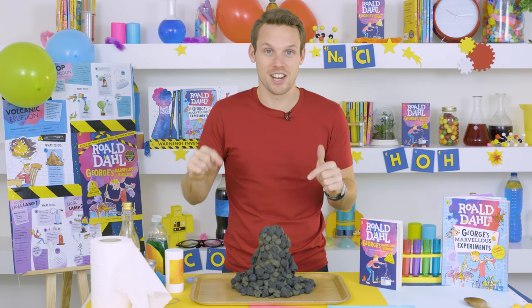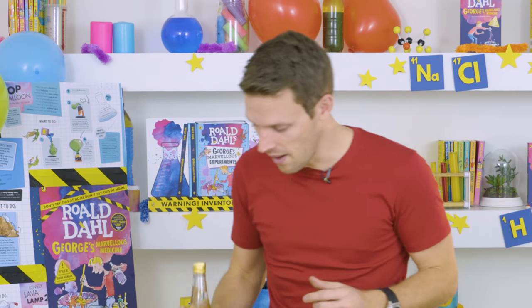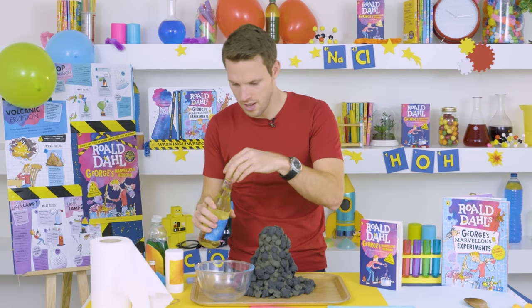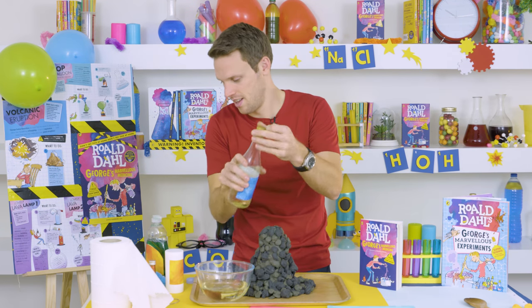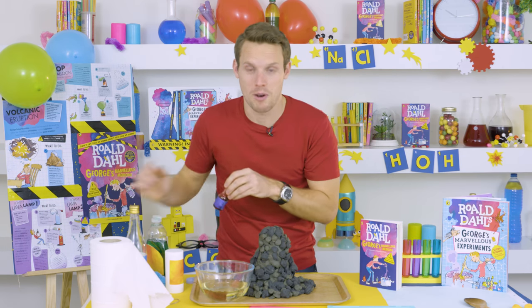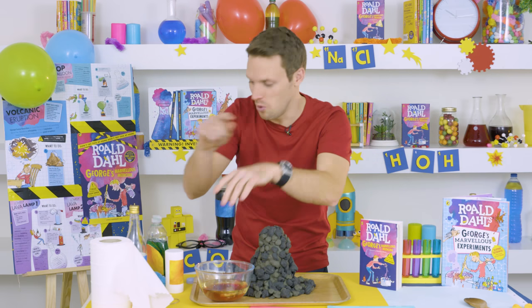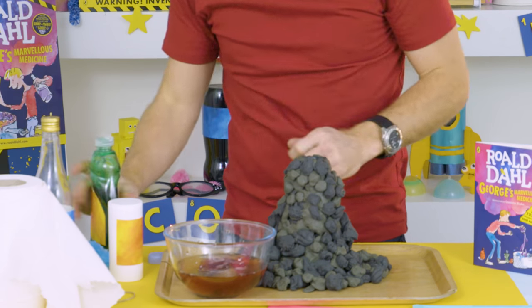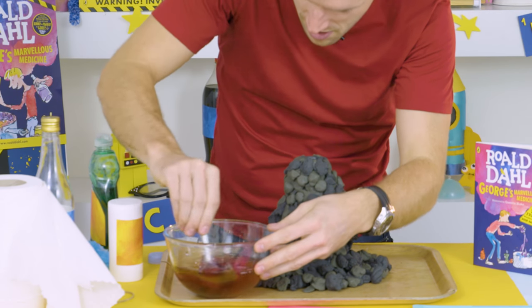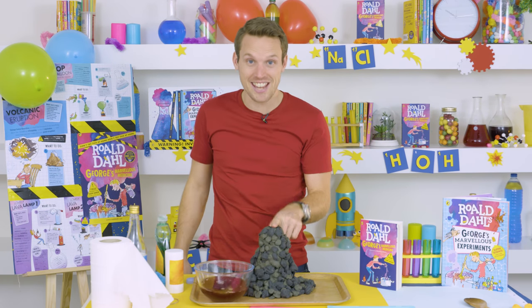Now we need to mix up the lava that's going to go inside. In a bowl, you need to put half a bottle of white vinegar, a bit of food coloring — red, because lava's red — and, this is important for later, a bit of washing up liquid. Give it all a stir. Now that goes into the bottle.